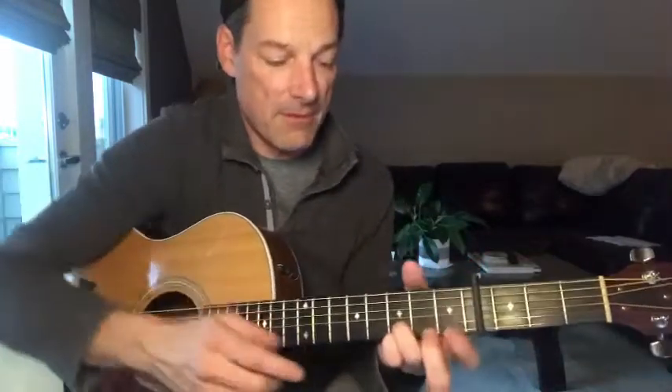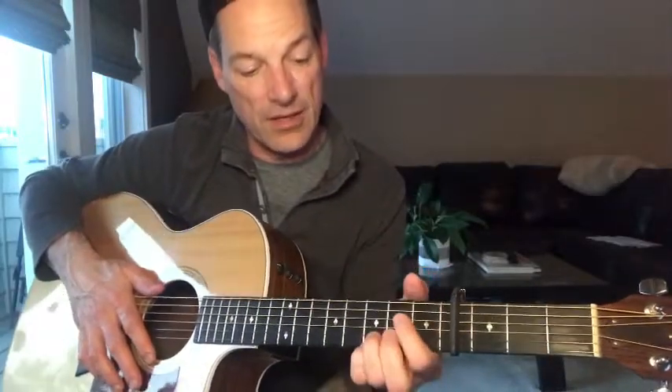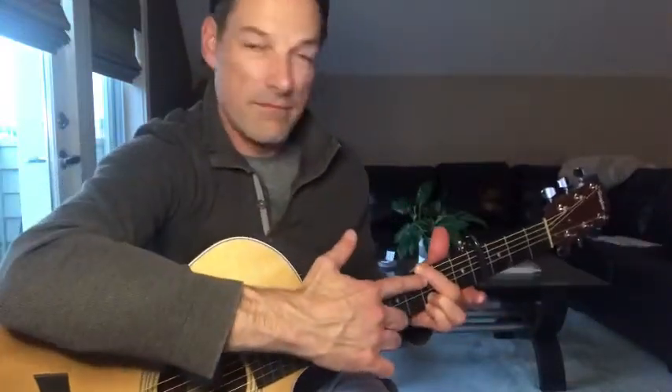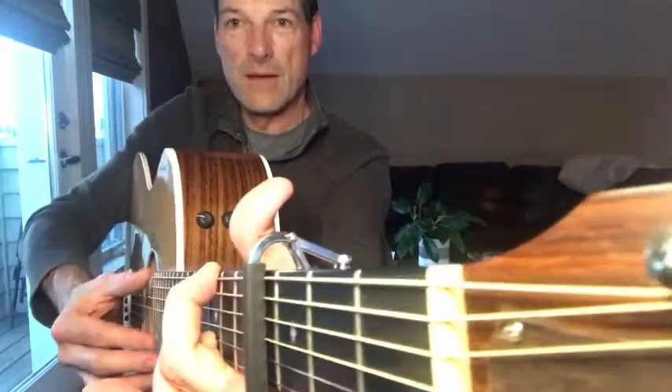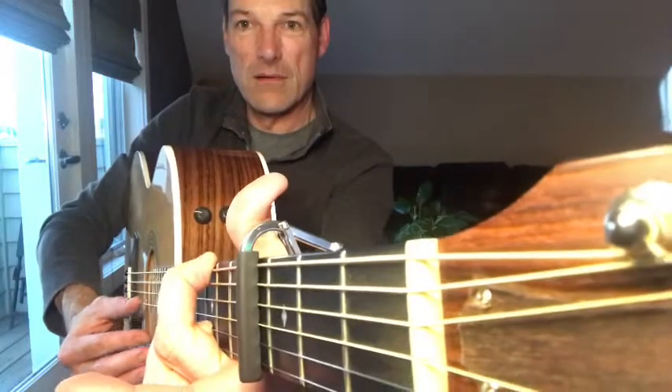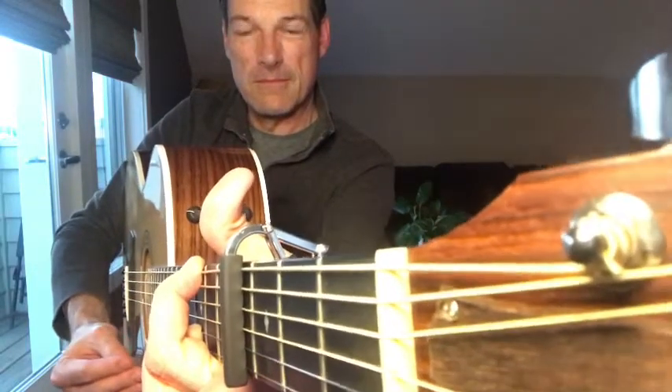For all three of those chords, I'm keeping my pinky and my ring finger locked in on the first and second string of the third fret. All I'm doing is moving my index finger and my middle finger. And for that G5, I'm kind of muting the second string — the A string — with part of my hand, so when I strum it, I mute it a little bit. A little cleaner that way.